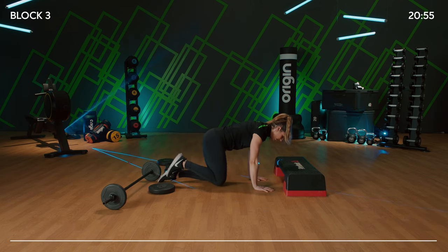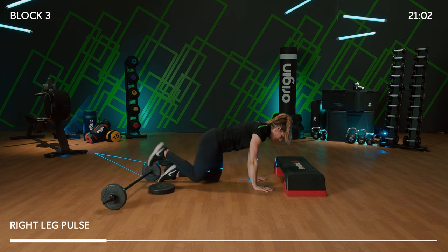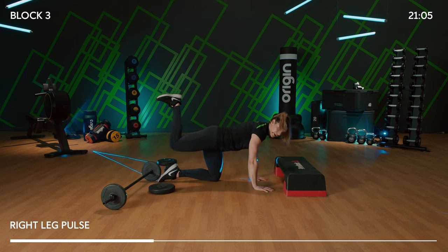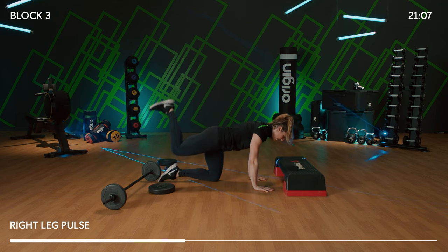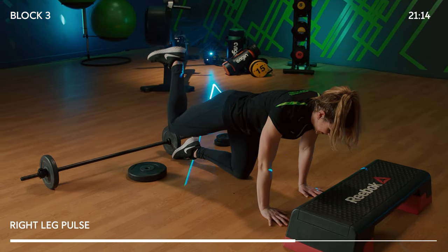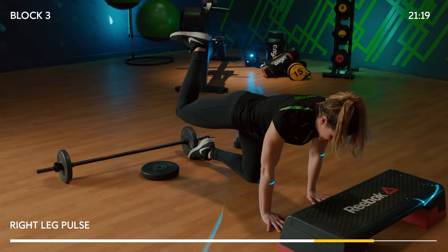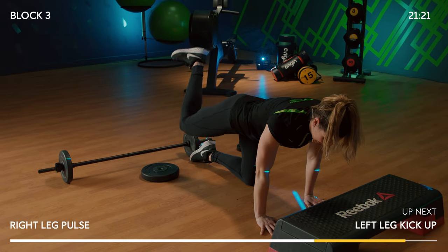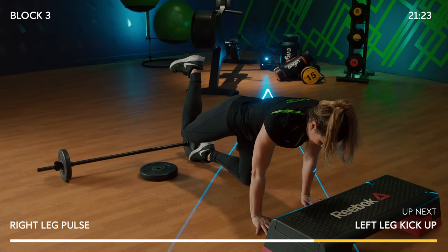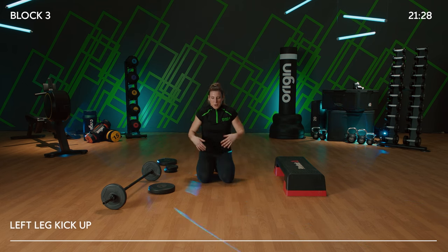Pulse it for three at the top — one, two, three, release. Hips and shoulders are always square. Give me seven pulses — 7, 6, 5, 4, 3, 2, 1, release. You don't even need weights for this one! Release. Shake it off — we're going to hit the other side on that particular move.